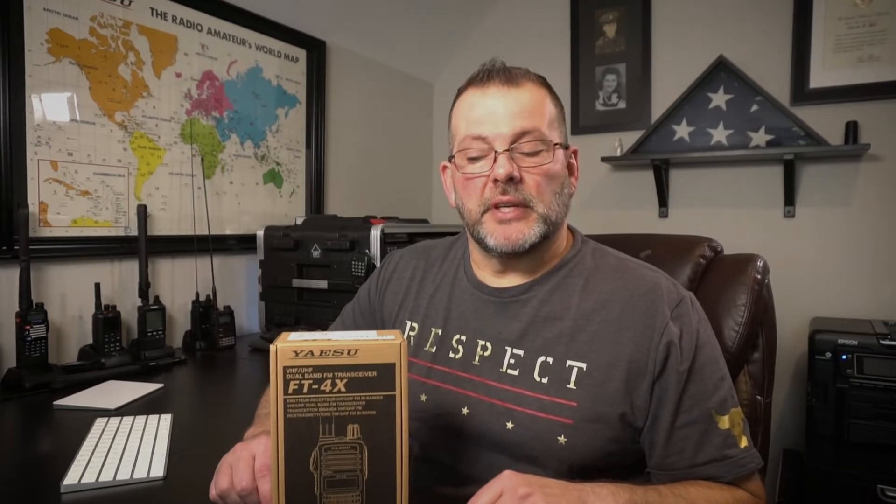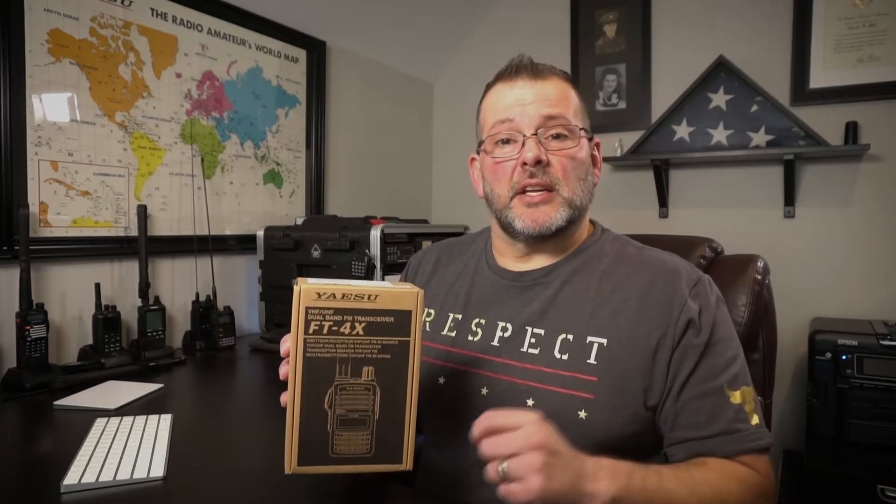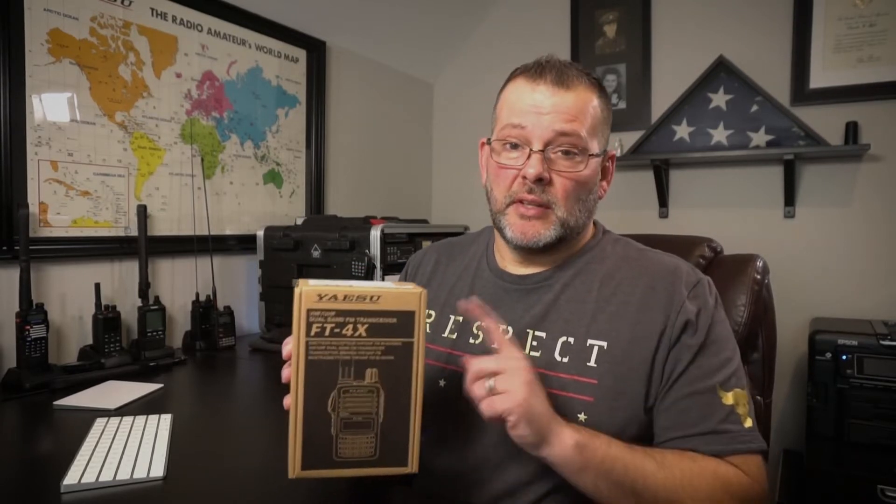What's up, gang? Welcome to another edition of The New Ham. My name's Scott, callsign W4OLV. Today we're going to do a review on the Yaesu FT4XR, and stay tuned, because I'm going to tell you how you can win this very radio.